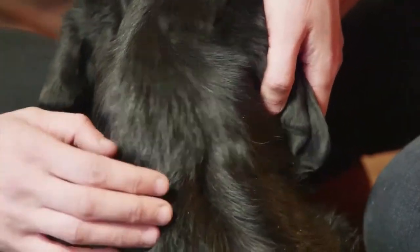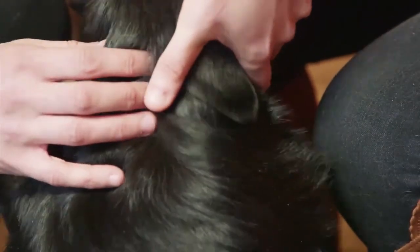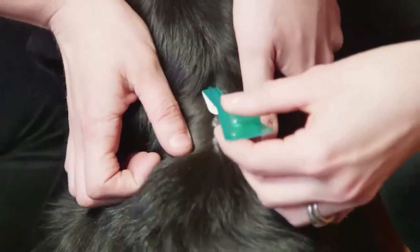You need to apply the product at the base of the neck in front of the shoulder blades — a place where your pet can't reach or lick. Is that here? Yeah, that's right. So part the fur until you can see the skin, and then place the tip of the pipette directly onto the skin and squeeze gently.